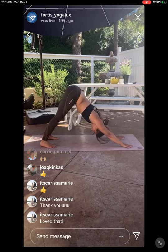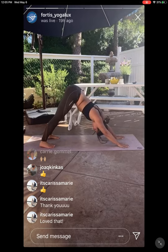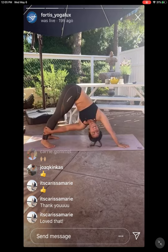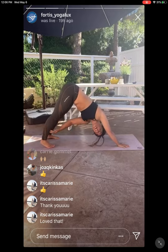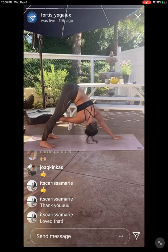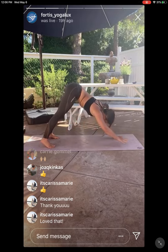Deep, long breath in. Big exhale out. Shift the weight into the left hand. Take your right hand across to the left ankle — twist in your Downward Dog, lift the chest up towards the sky. And switch sides — exhale, right hand finds the floor. Left hand reaches around to the right leg, up high or low, as you twist your heart open. Lower and release your left hand.